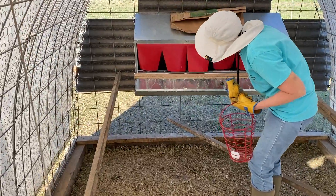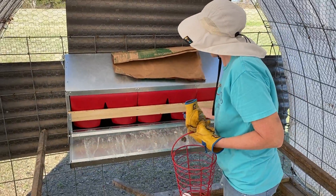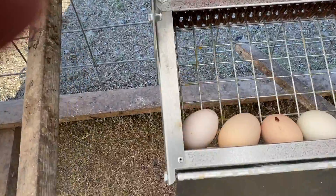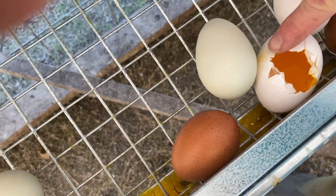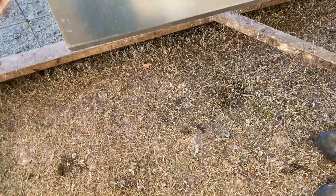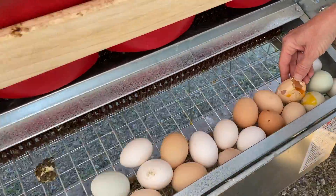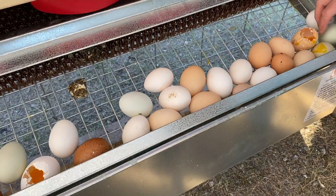We're getting our eggs out of the best nest box and then we're going to talk about a little issue we have to see if we can solve it. Look at that, doing a great job catching them. We end up with these eggs that have a hole in them — they're not being cracked from rolling down here. These are being cracked because some of the chickens are jumping up from underneath and busting the eggs to eat them. The Leghorns are the ones most notorious for that.